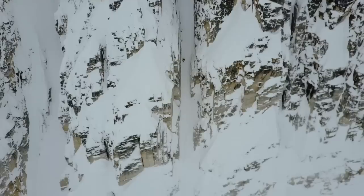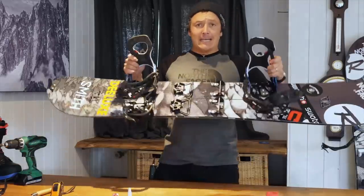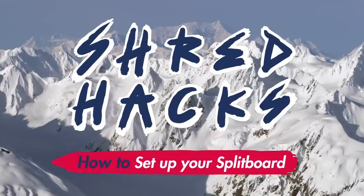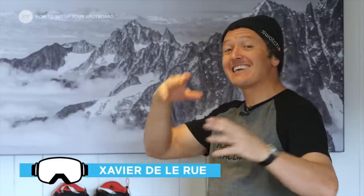Setting up a brand new splitboard is a labor of love and it's a bit like preparing for all your upcoming adventures. It's a process that can't be done in five minutes and that requires a little bit of time and effort, and also a few adjustments so that your setup can be dialed in for every condition and even in the wild.